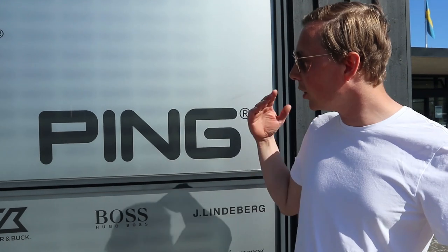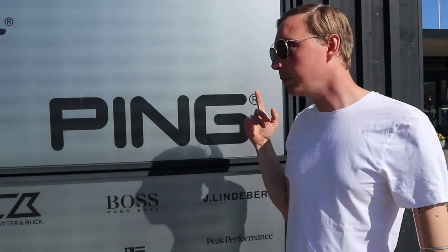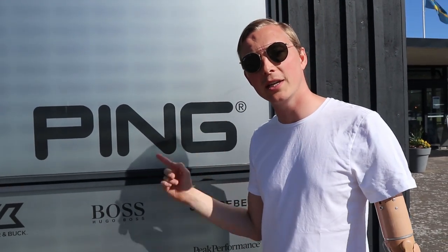Hi guys and welcome back to my channel! I didn't really expect this, but since my golf career has been going so well, I've already achieved some golf sponsors — Tullesand golf shop and also Ping, the golf brand, which is a really nice brand. So already my first sponsors in my golf career. I've had sponsors before, not in golf, but in my previous swimming career — of course Speedo sponsored me, and also New Wave Clothing.